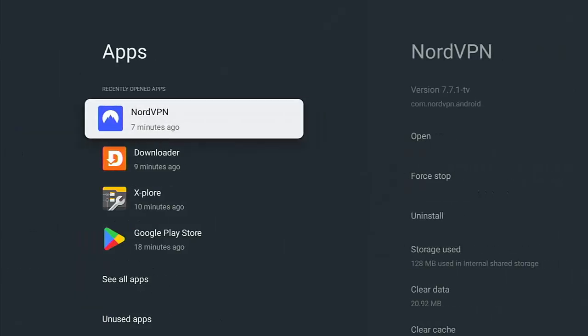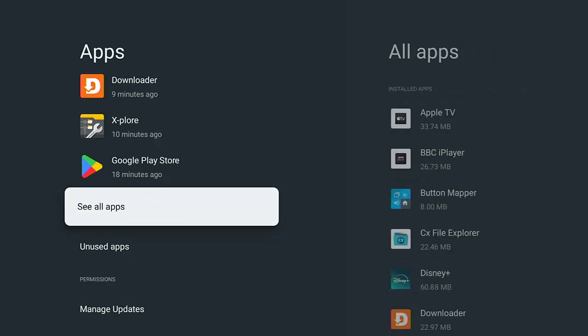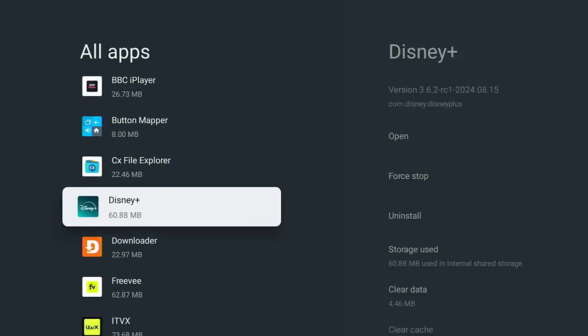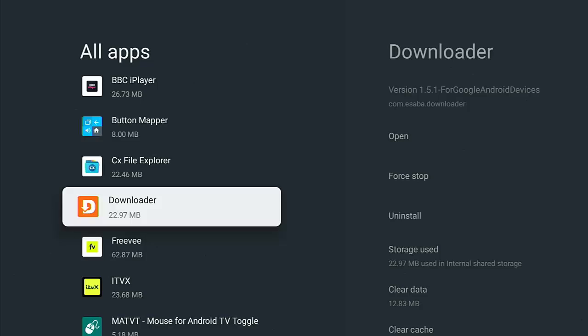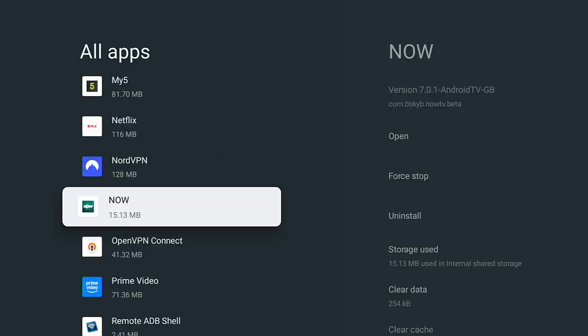It didn't clean out all of the cache data because some apps are still running and using it. Next, go across to Apps, go down to 'See all apps,' and go through the list. Any apps you haven't used for a long while and don't think you'll use in the near future — go across to Uninstall, press the middle button, and then middle button again. That will uninstall the app, freeing up vital space. Carry on down the list until you've removed everything you can.